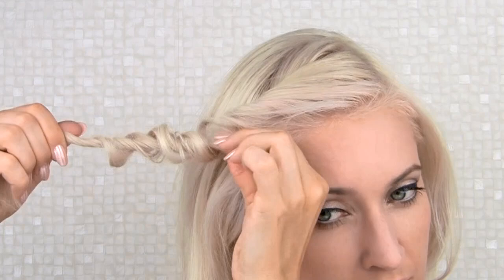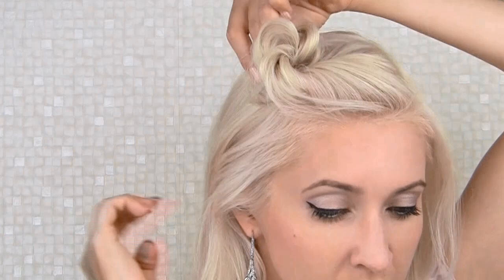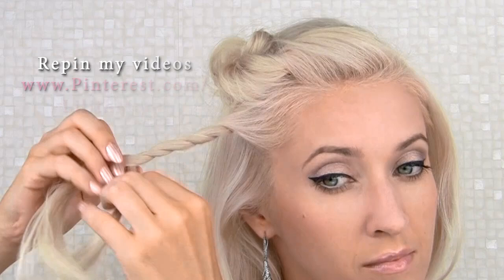Next I simply roll my twist into a tiny bun and secure it in place with bobby pins. This is going to compress our twist, giving it a perfect texture for this hairstyle. I grab the following section of hair next to the first one and repeat the same process once again. I want to create another twisted bun and secure it right next to the first one — this way they will create an illusion of a single continuous structure.